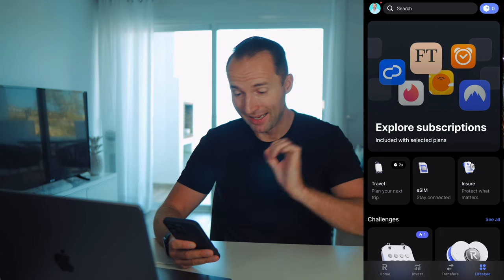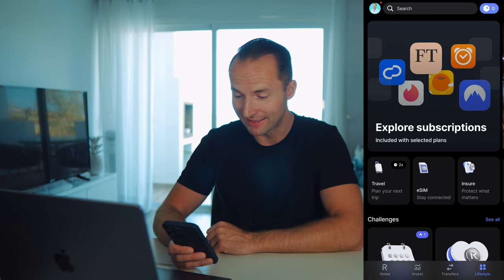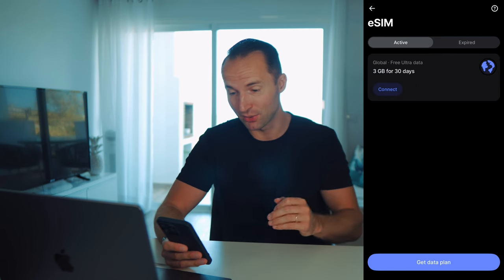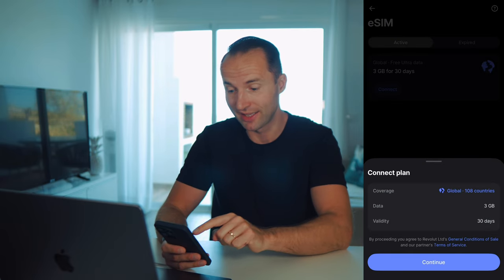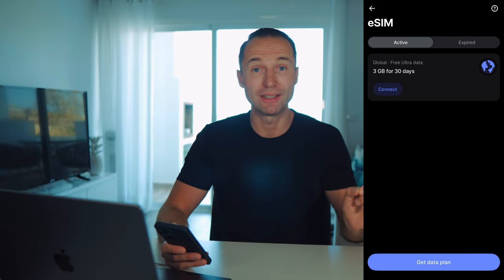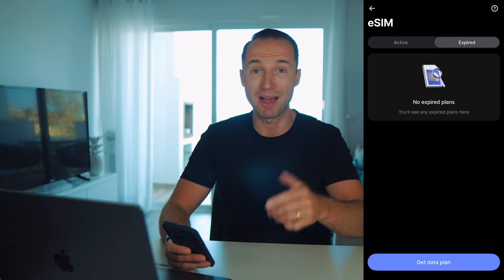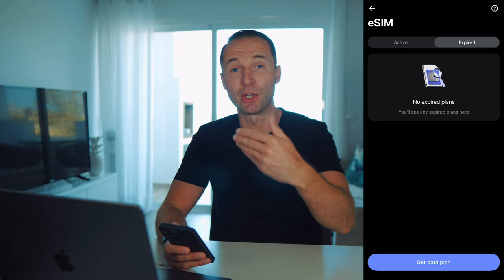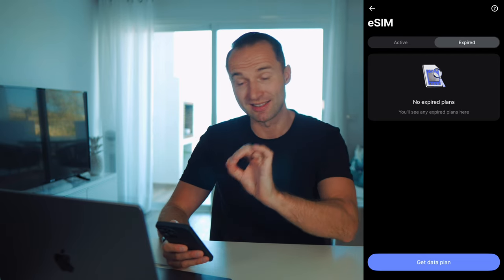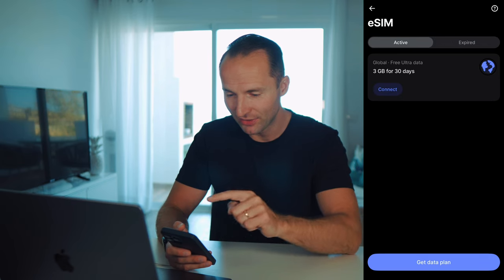Once you're registered, open the app and find it in the bottom right under Lifestyle — you'll see eSIM right there. Click on it and that's all there is to it. You'll see your active eSIMs for different countries and your expired ones, which you can reactivate. If you keep going back to the UK but live somewhere else, just reactivate your expired one, pay for it again, and have the same eSIM back. Very easy and simple.